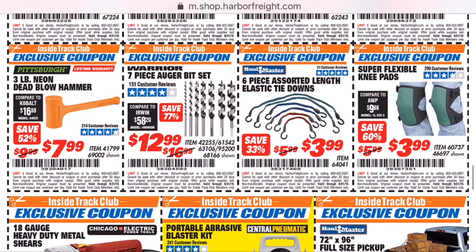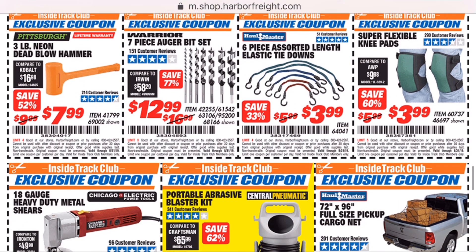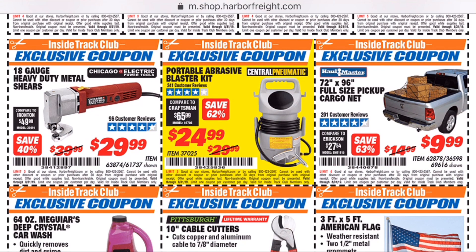I highly recommend any of the Harbor Freight dead blow hammers. They're affordable, they work great, and they last for a pretty damn good long time.